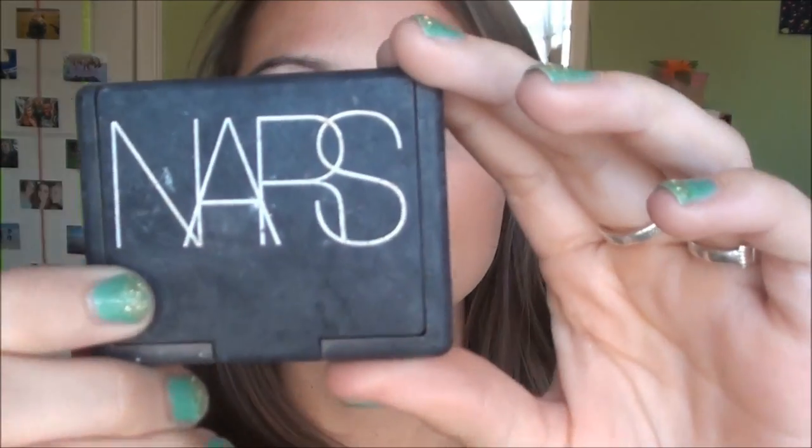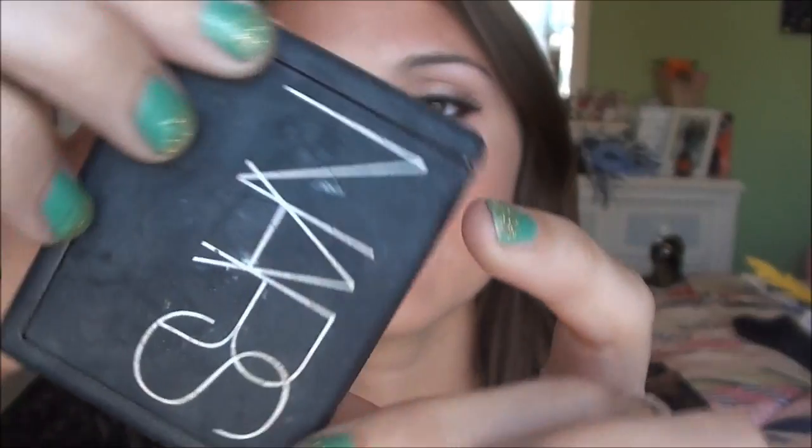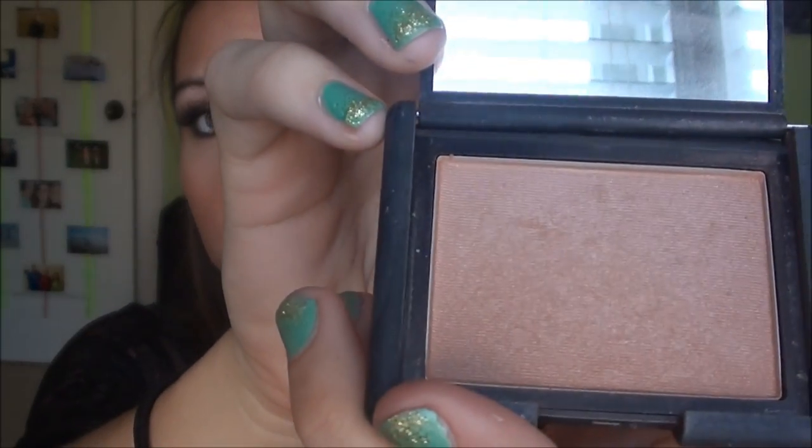After you finish with the eyeliner, I just had on regular face makeup, and for blush, I used NARS in Madly. I chose this because it's just a really neutral one, and that's what Audrey Hepburn always wore.